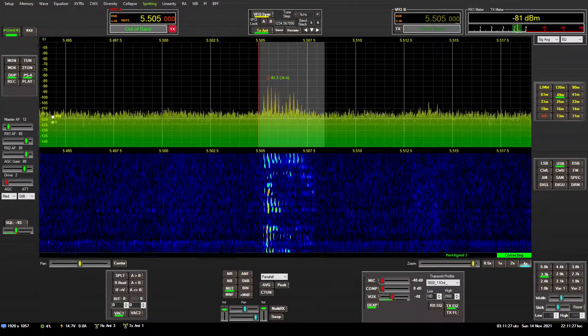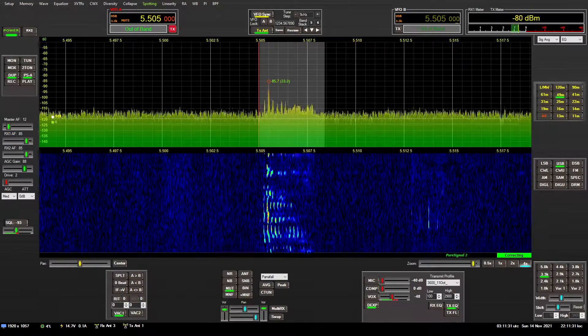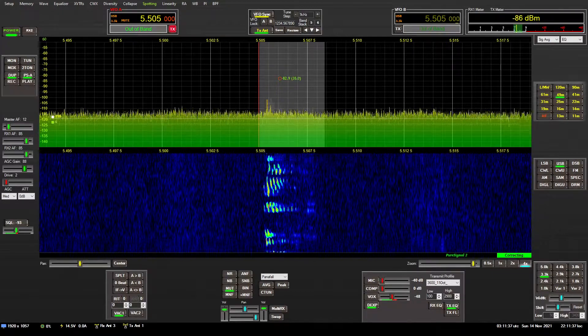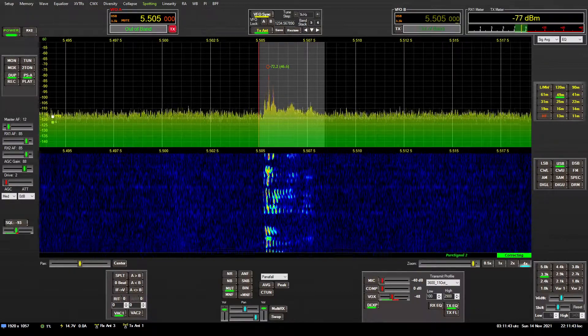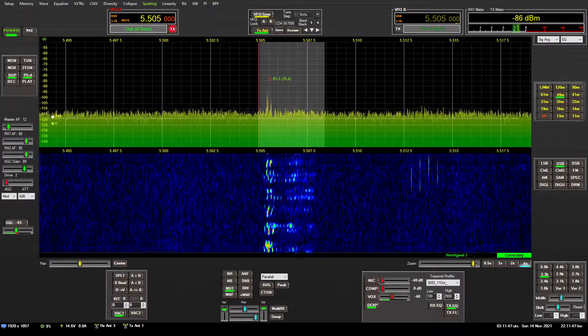Recently I had a request to show the beverage antenna on commercial, but instead of using an AM broadcast band, could I demonstrate the use of the beverage with single sideband signals? I thought about how I would do this, and tuning the amateur radio bands and finding consistent sideband signals is not very easy.